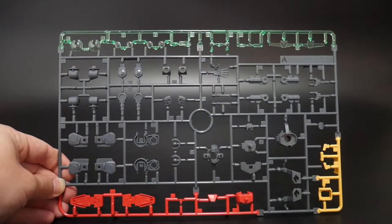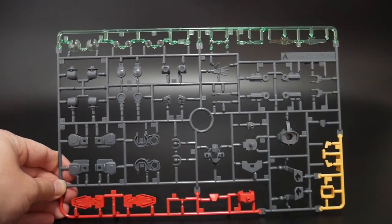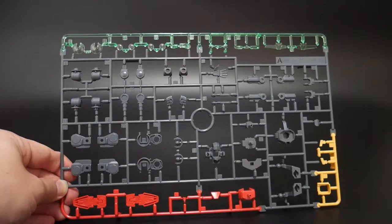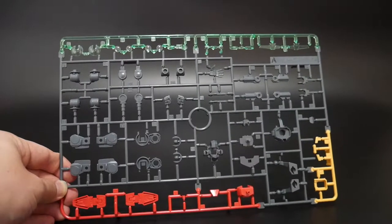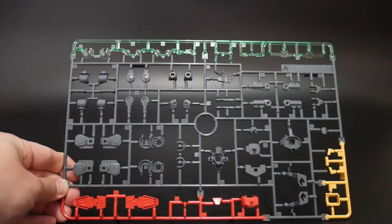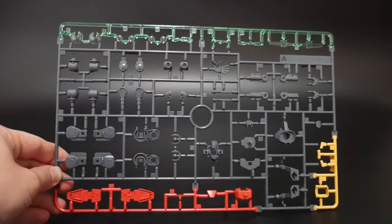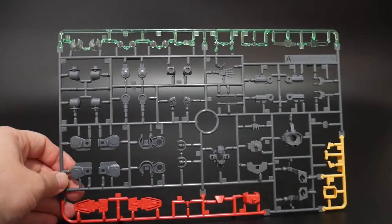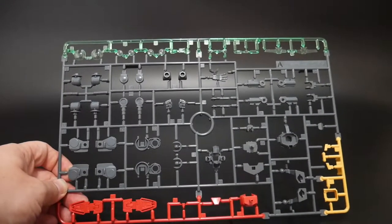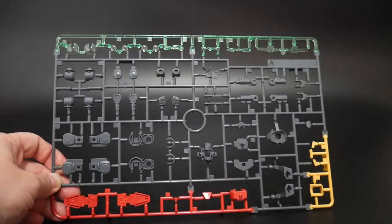Here is runner A. One thing I can say about this, which is really awesome, is that all these clear parts are actually pretty much clear green. I heard something about them being in clear green but was still a bit skeptical, so I went ahead and bought some clear green paint anyway. But it's actually really awesome — I'm not really going to have to worry too much about painting those just for a straight build. Everything else is pretty much molded in gray, you got your red, you also have your yellow. So there's actually a lot of great color separation on this kit so far.